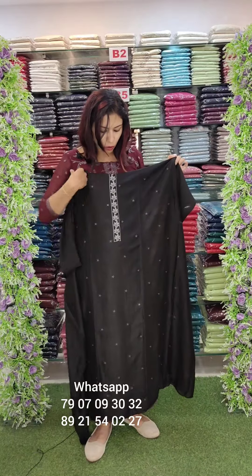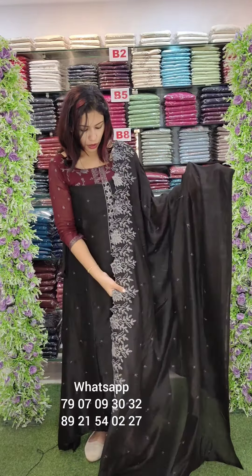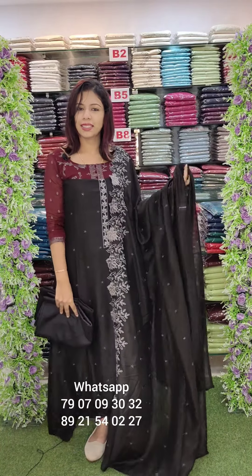Embroidery work in a grey combination with black base as the main highlight. Heavy border work with photo lining and sand tone. Crepe fabric. Price is ₹1380 with free shipping.